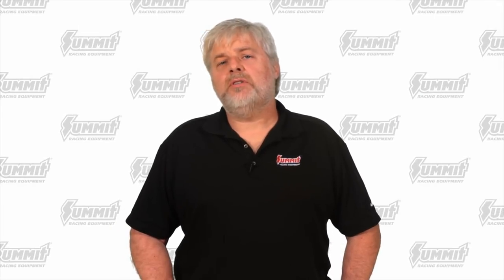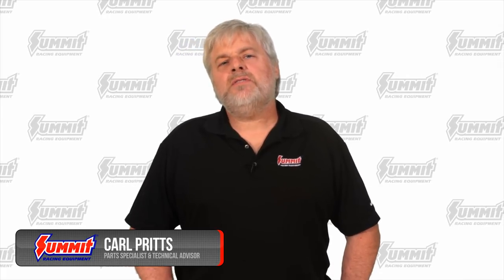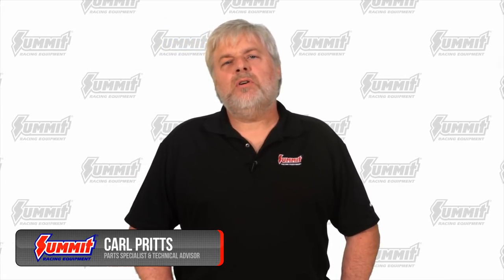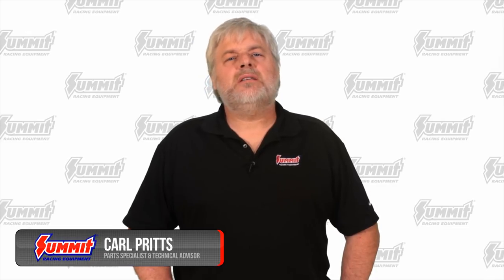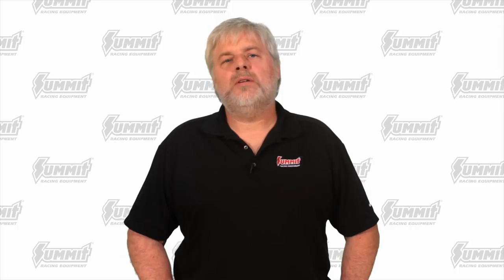Are you looking to replace or upgrade your vehicle's clutch? We're here to help you pick out the right one. This is Carl from Summit Racing, and we know that choosing the right clutch can seem like a difficult task, but just understanding some basics can go a long way to make things easier.